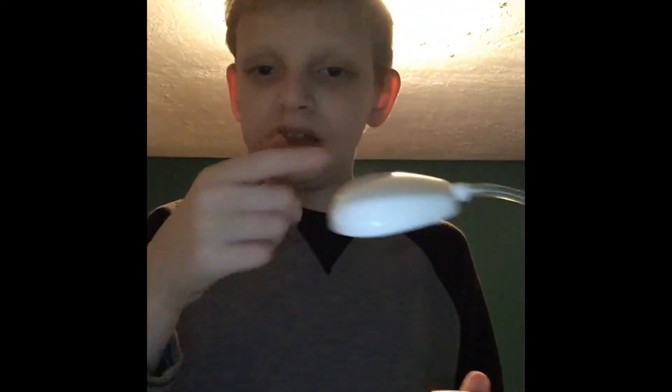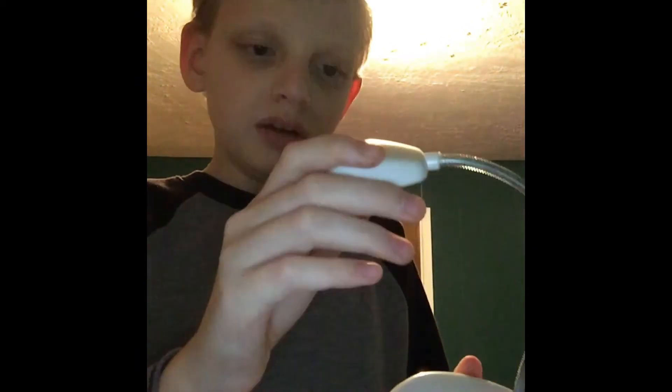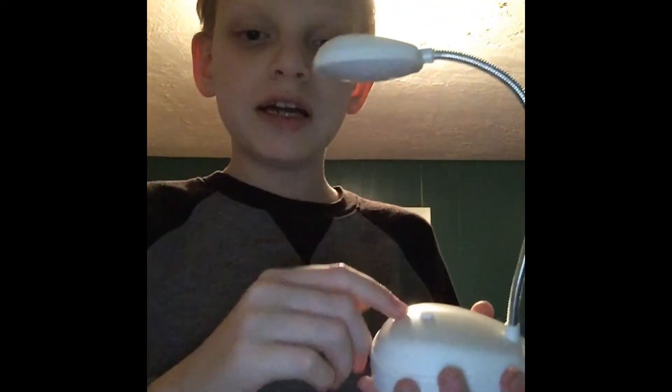It really looks like a street light but it's not — I call it a desk light. If y'all have any idea what this is actually called, put it in the comment section below. I'll also leave a link in the description below with whatever this thing is called — I'm going to call it a desk light and I'll put that in the description.